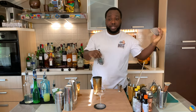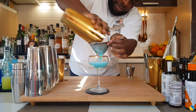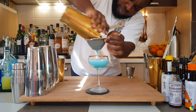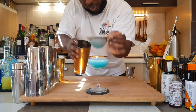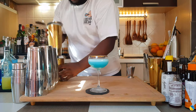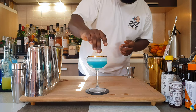I'm gonna strain everything into our glass — let's get the bubbles, there's bubbles. Here we go, and for the garnish it's gonna be an orange coin. Let's get the bubbles to the top and float it in the middle of the glass.